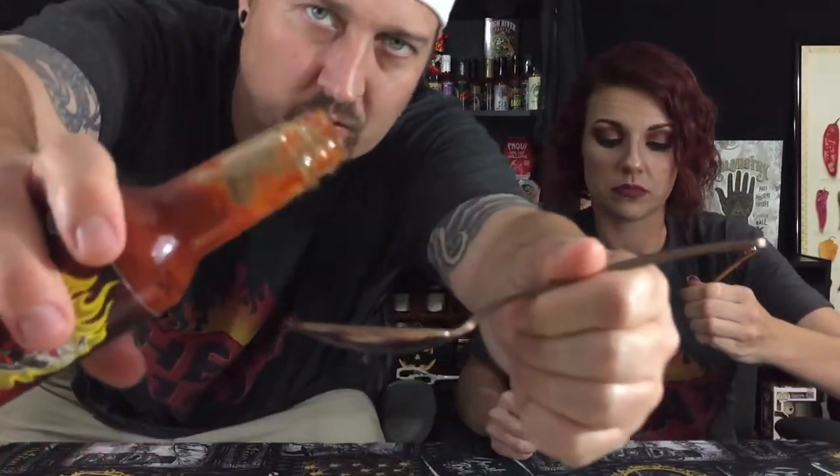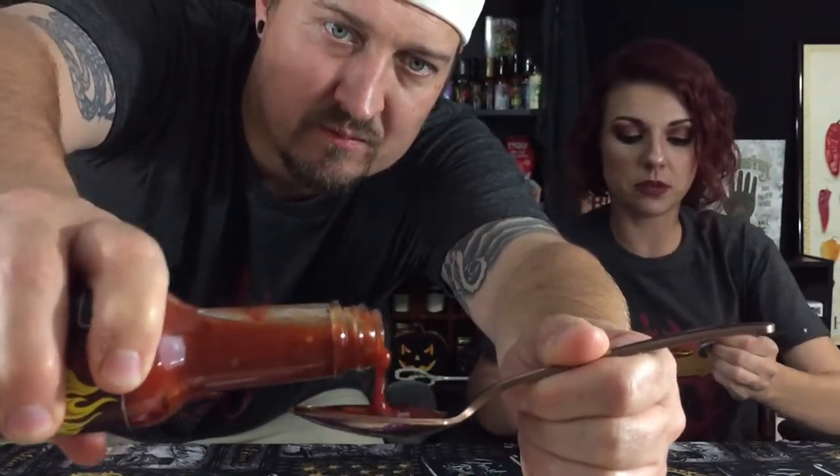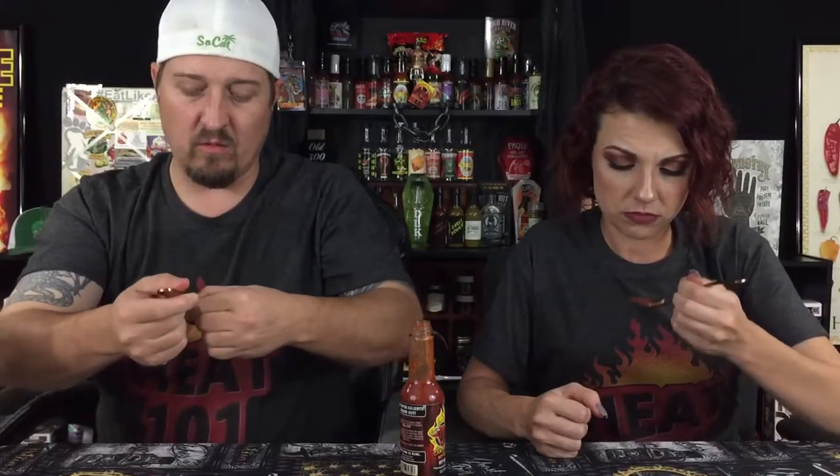All right, get your pour on. Don't go too crazy — we got to work. I'm gonna end up going a little crazy because I want to show a proper pour. I don't recommend anybody doing this much of a sauce they have no idea about, especially when it's called Can't Feel My Ass.